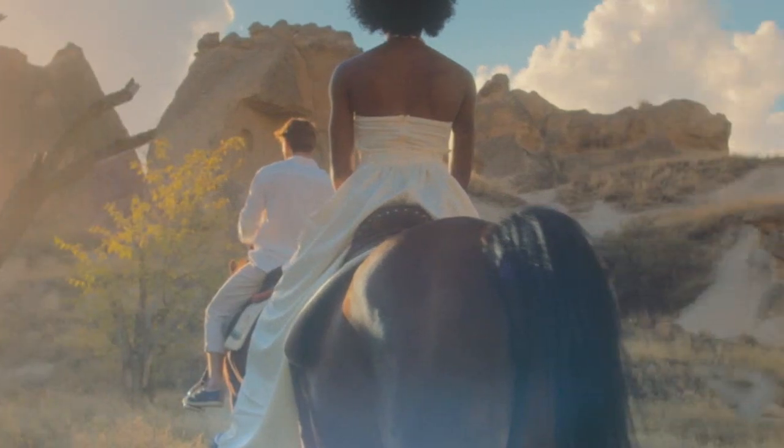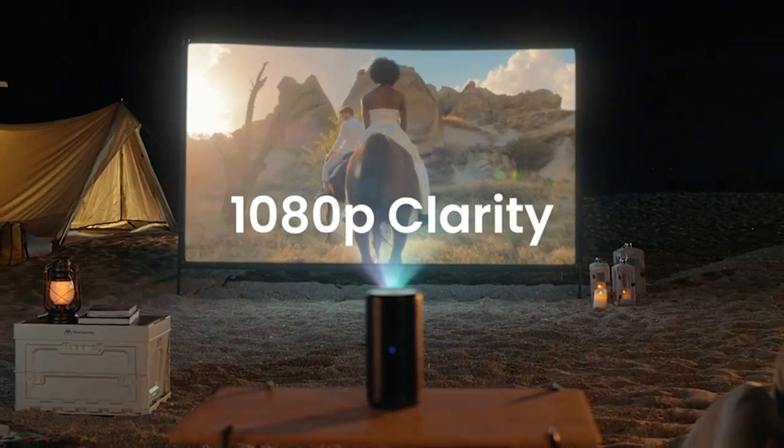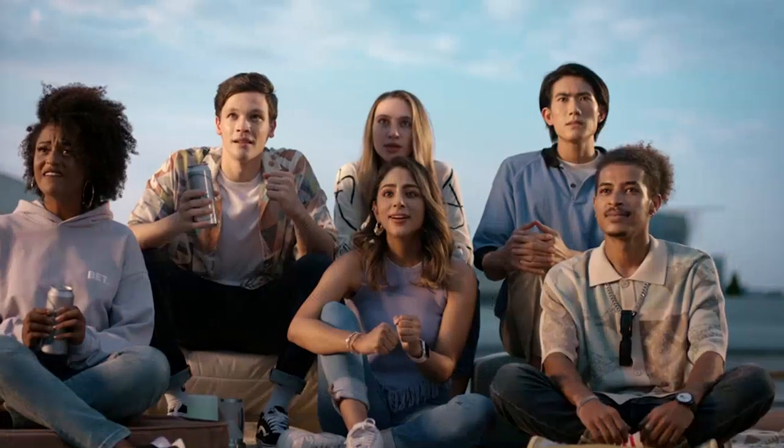Whether I'm watching movies, TV shows, or even playing video games, the Nebula Anker Capsule 3 delivers stunning visuals.